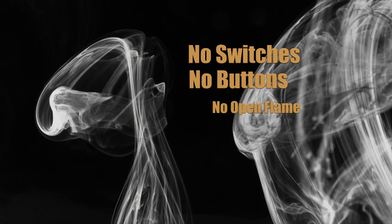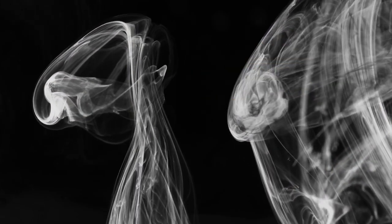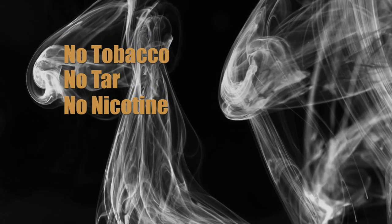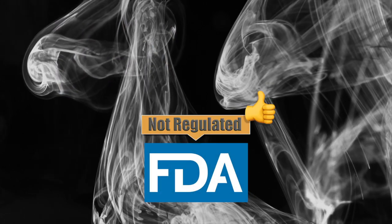There are no switches, no buttons, and no open flame. The system contains no tobacco, tar, or nicotine. This device is not regulated by the FDA.